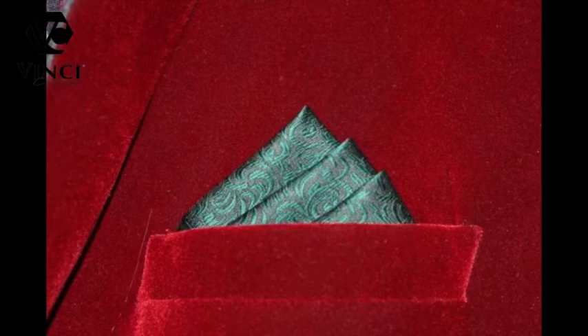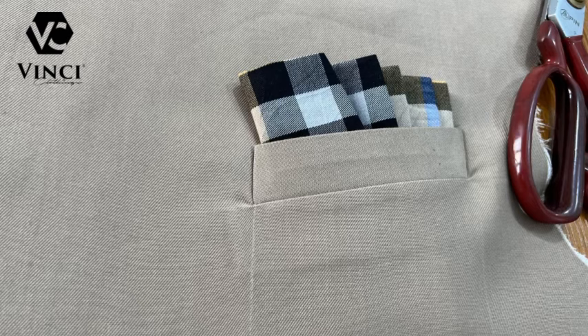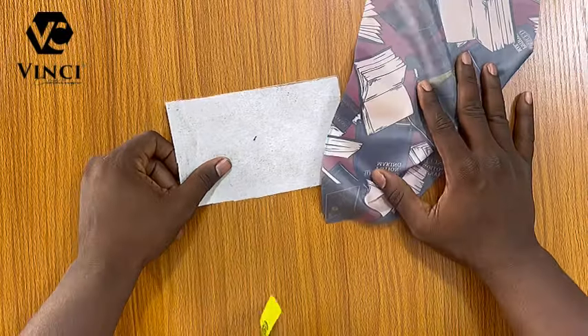Hello guys, welcome to my channel again. Today I'm going to show you how to make a suit chest pocket. I have a tutorial like this on my YouTube channel, however this is the simplest method I've seen, so I decided to share it. This is the one I did in that tutorial — this is the finished work. As you can see it's the same thing, but the method is way easier than the one I showed before.